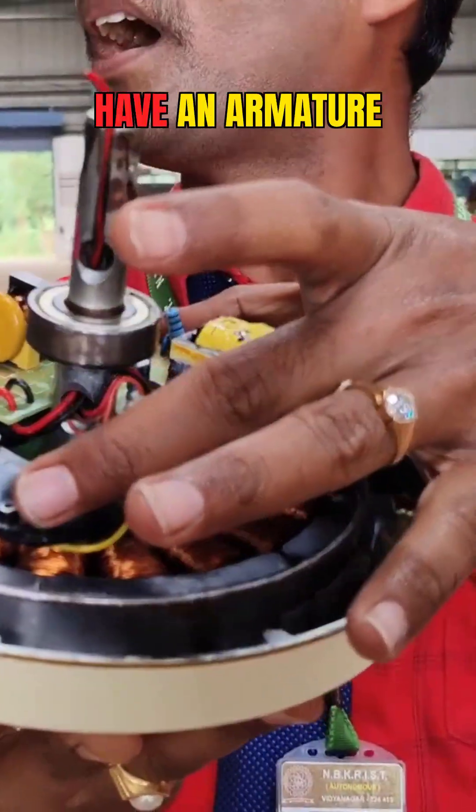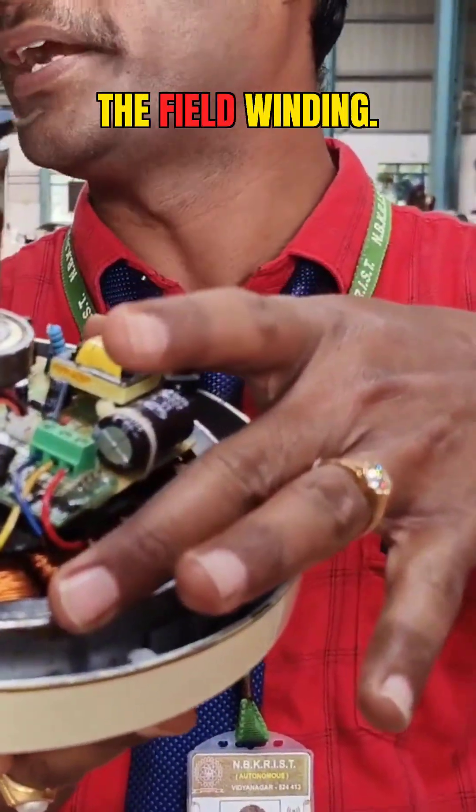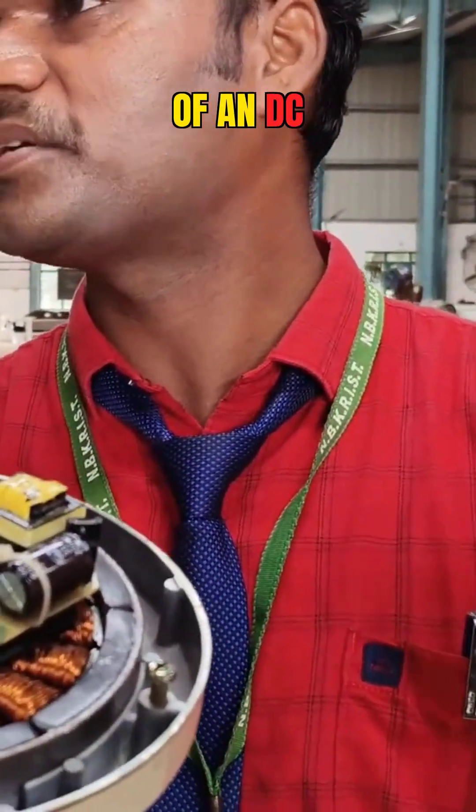Generally, if you take a DC motor, you will have an armature as well as the field winding. The field winding is an electromagnet in the case of a DC motor.